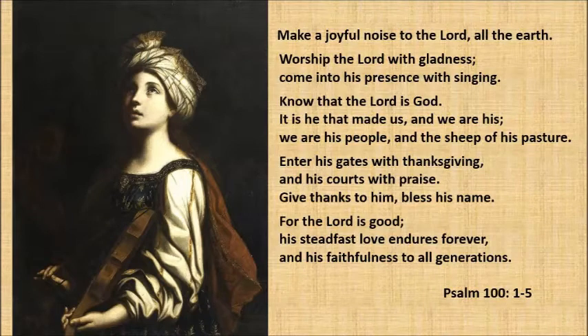Make a joyful noise to the Lord, all the earth. Worship the Lord with gladness. Come into His presence with singing.